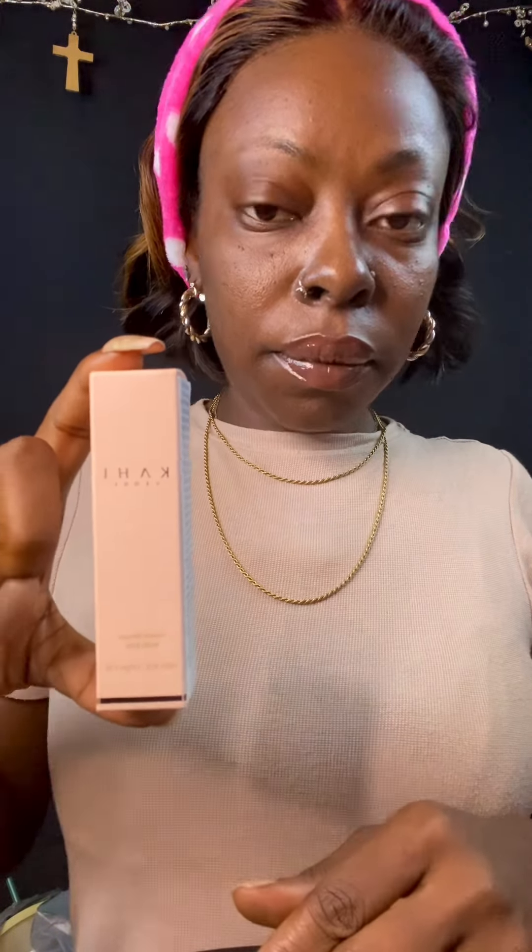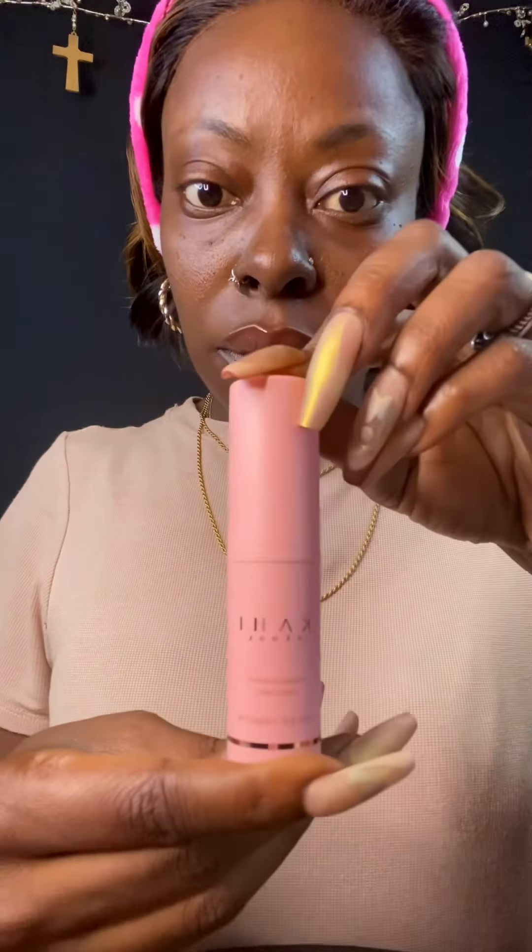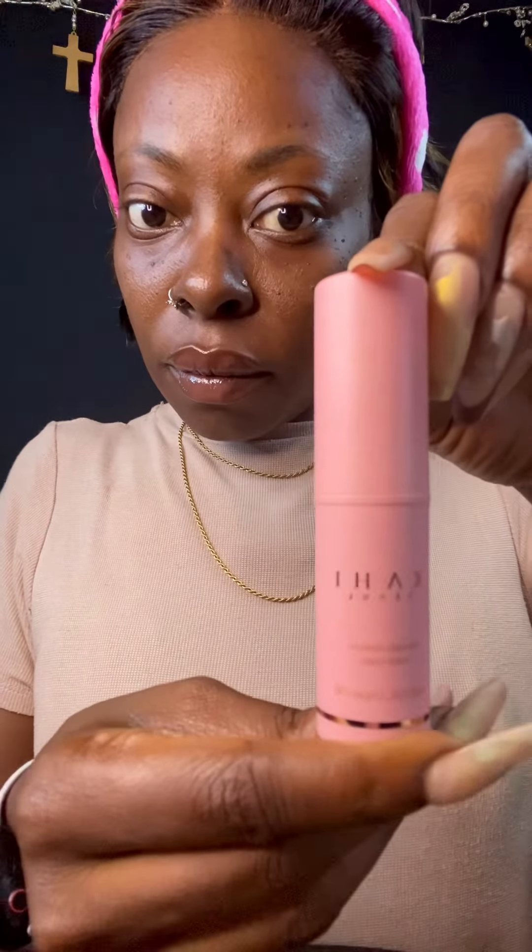Hey, I'm trying this little Kahi multi-balm. Some of the main ingredients are salmon complex, collagen, sunflower, shea butter, sweet almond. It's infused with natural oils and traditional skin ingredients. It helps with wrinkles and targets dryness.